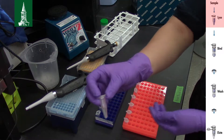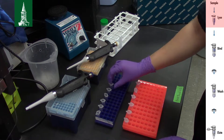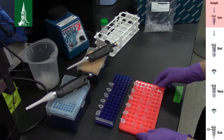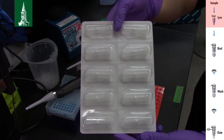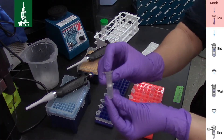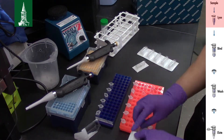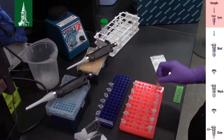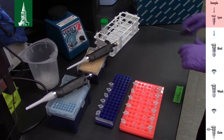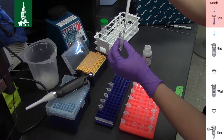Prepare 25 mg of tissue in 1.5 ml microcentrifuge tubes. Prepare 2 ml collection tubes and DNeasy mini spin columns placed in 2 ml collection tubes for later use. Make sure to always label your tubes. Add 180 µl of buffer ATL to your tissue.